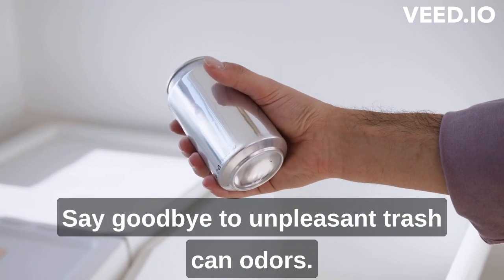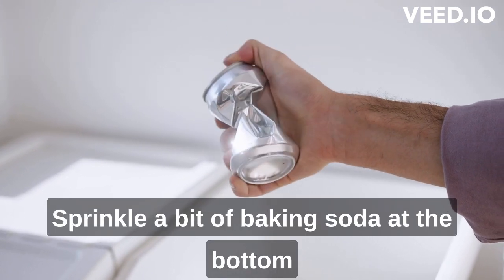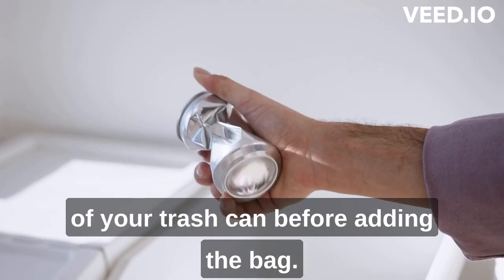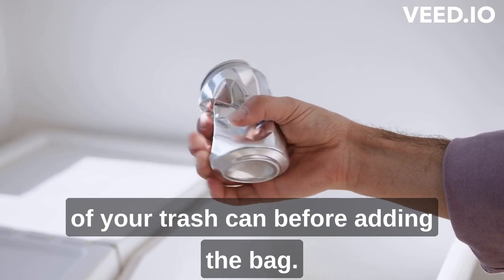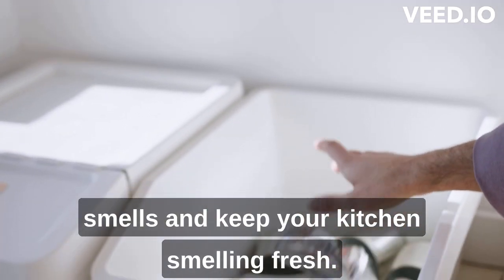Ladies, say goodbye to unpleasant trash can odors. Sprinkle a bit of baking soda at the bottom of your trash can before adding the bag. This simple trick will help absorb those unwanted smells and keep your kitchen smelling fresh.